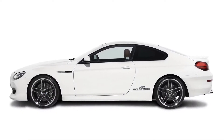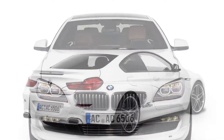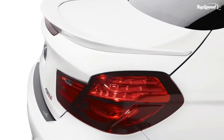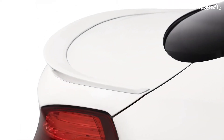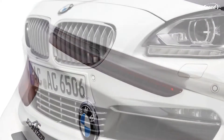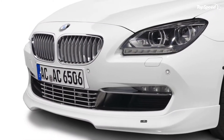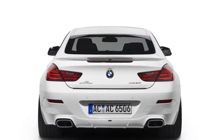Exterior and Interior. The new BMW 6 Series Coupe was much improved from its predecessor, but there is always room for improvement and AC Schnitzer has found it. The tuner opted for a new front spoiler, a chromed front grille, and chrome strips which can be fitted either as a set or individually for the front of the vehicle, while the back got a new rear spoiler, a rear skirt insert, and a loading edge protector film.